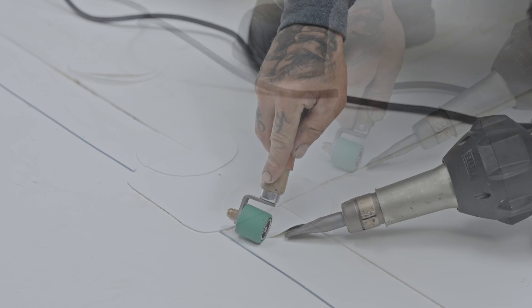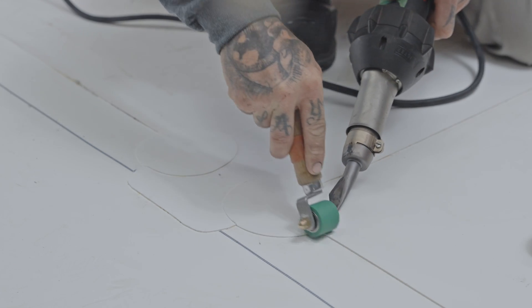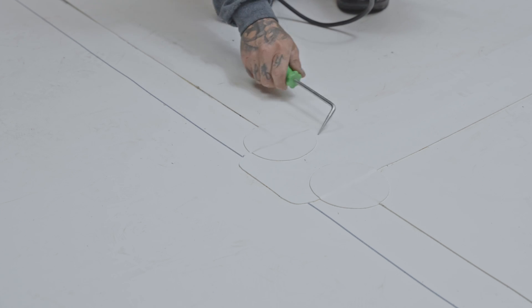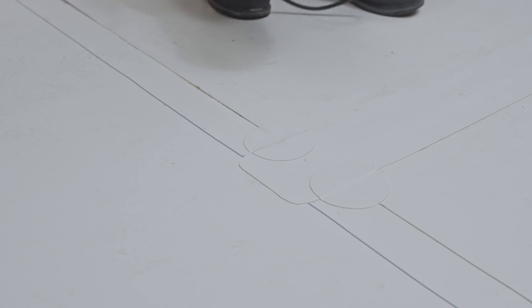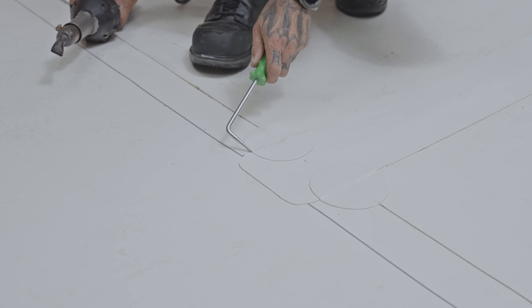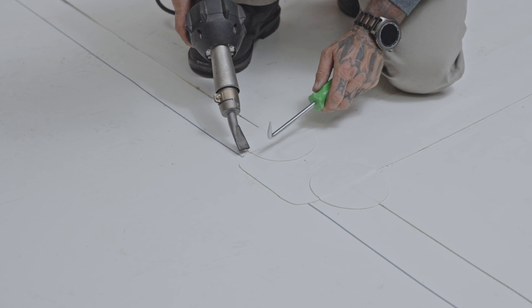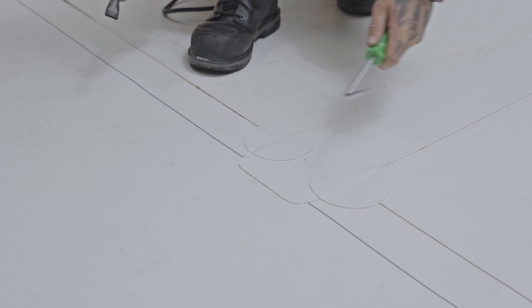At intersections of more than three layers of PVC membranes, weld Sentinel T-joint patches. Check the quality of your welds by sliding a probe along all joints. If the tool penetrates a joint, lift up that section and heat it again using an electric hot air welder, then use the tool to securely seal the joint in place.